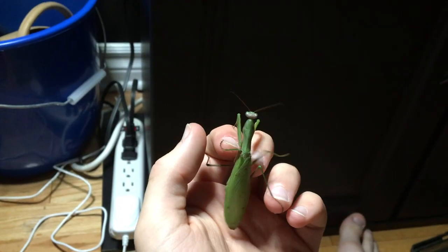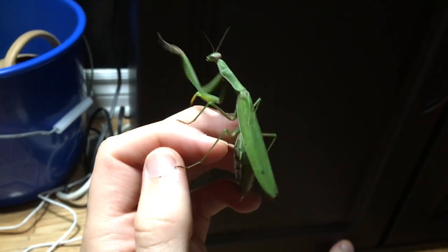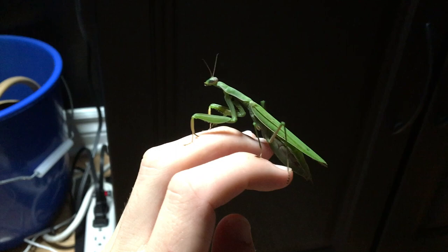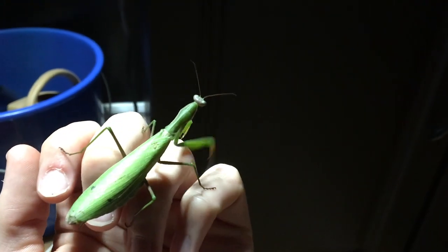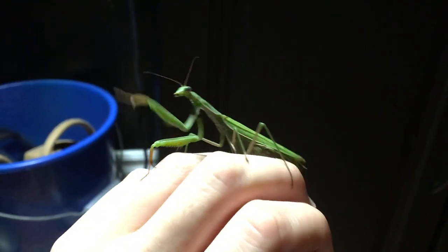Now, you don't want to give them any ants or wasps, because those are one of the few natural nemeses of the praying mantis. But apart from that, you have a lot of pretty cool stuff you can give them.